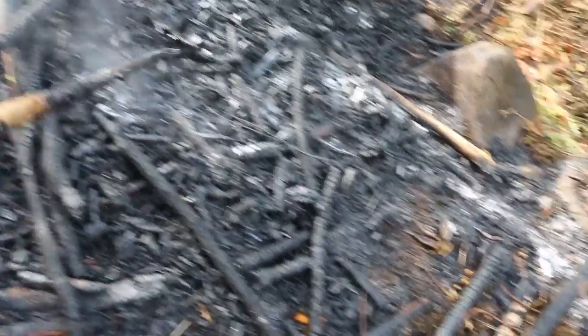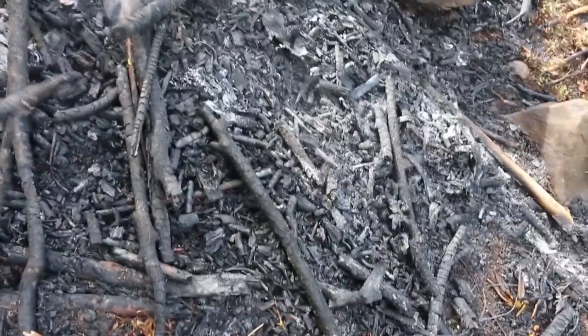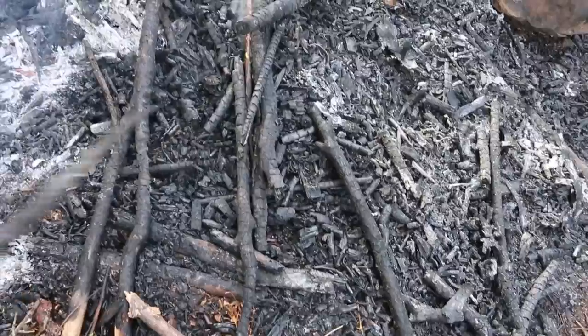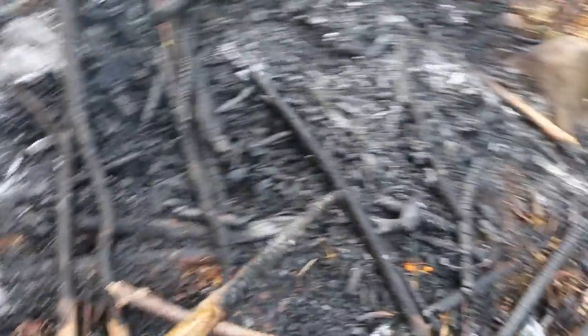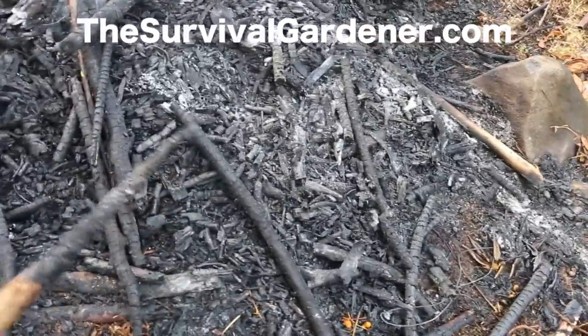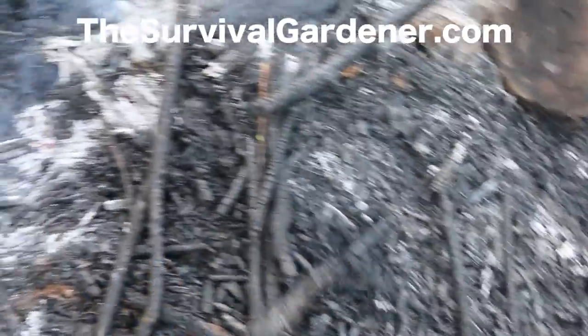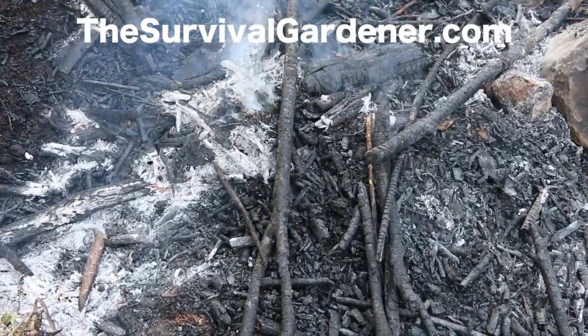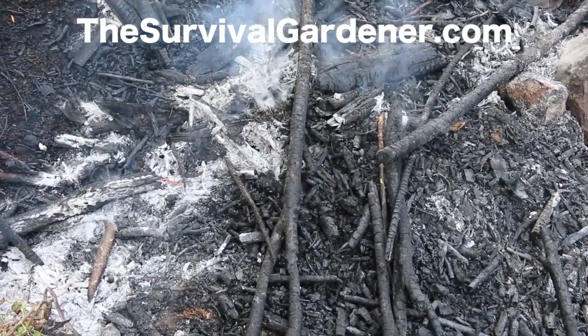Our water went out so I've got to get the pump going. Anyhow, thanks for watching — I will catch you all next time. Be sure to check me out on the web at thesurvivalgardener.com where I post all the time, every single day. Until then, may your thumbs always be green.